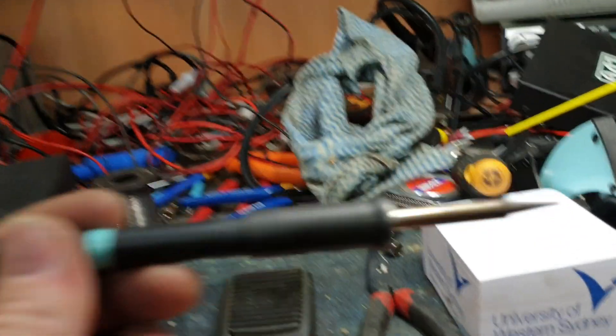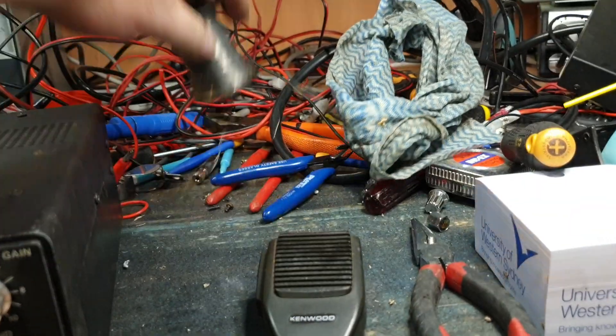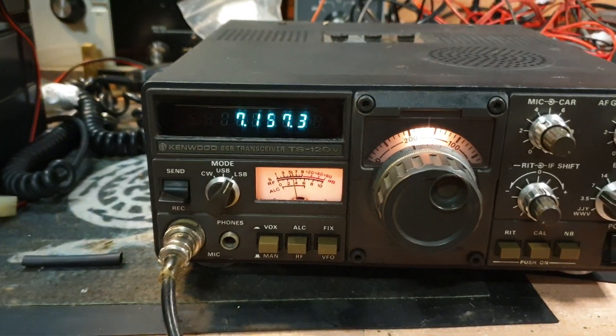I guarantee you if you've got a nice little soldering iron like this here and you get a little bit of fine solder — something about this gauge, very very small gauge — and you go over those connectors, you'll fix the radio.